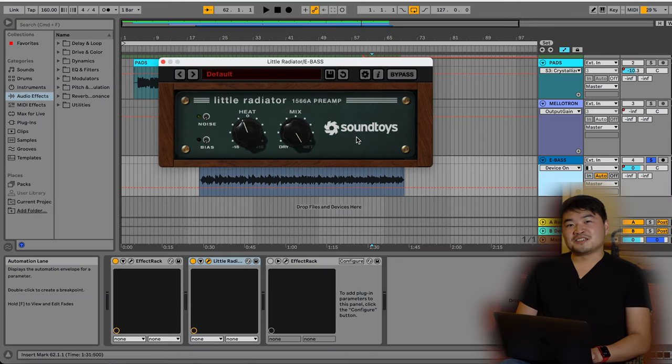The next plug-in I'm using on the bass is Little Radiator, with the noise switch off and the heat turned down just about 2-3 dB. This adds a bit more harmonic saturation around the mid-range, which helps translate to smaller speakers.